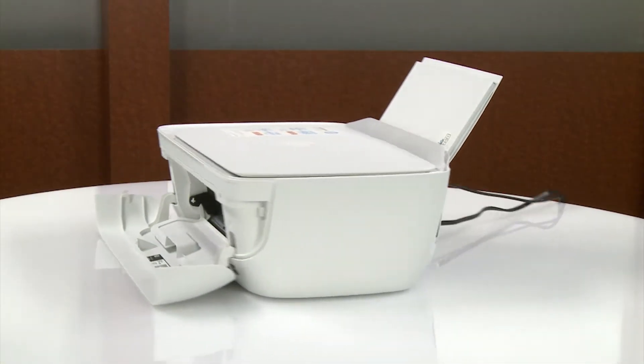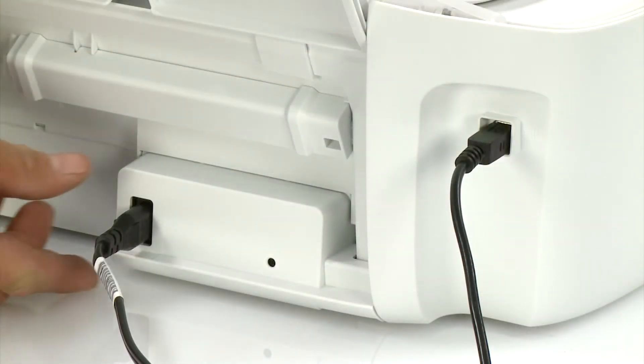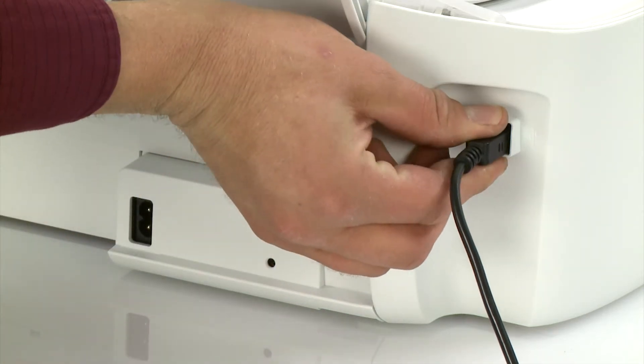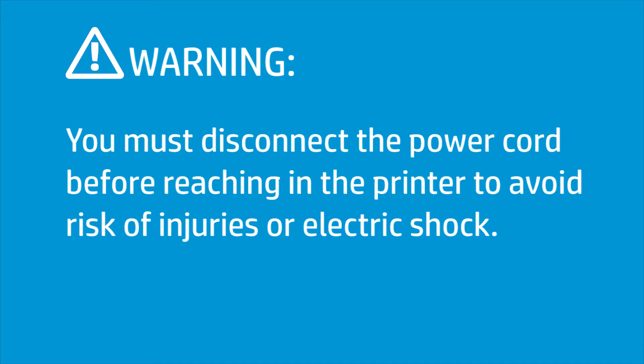Go to the rear of the printer. With the printer powered on, disconnect the power cord and then disconnect the USB cable if connected. You must disconnect the power cord before reaching into the printer to avoid risk of injuries or electric shock.